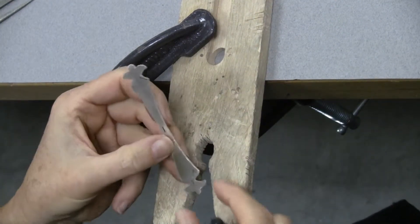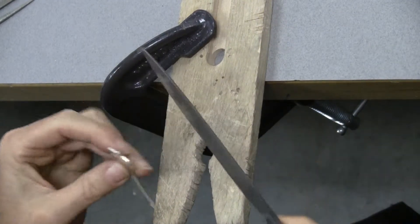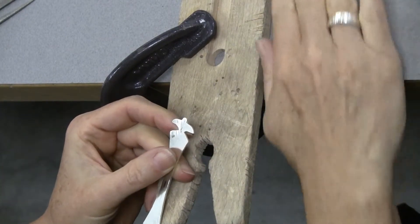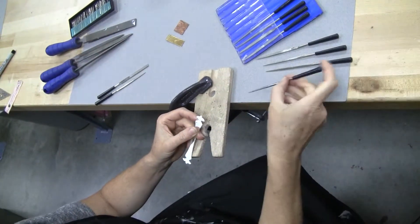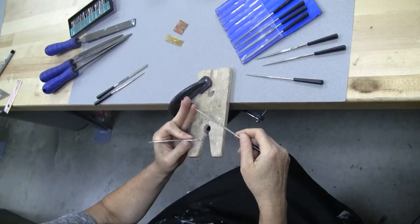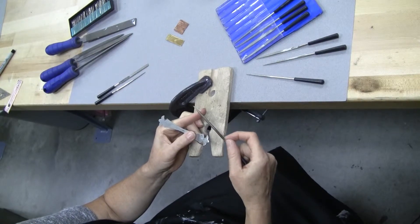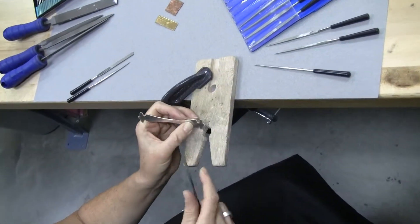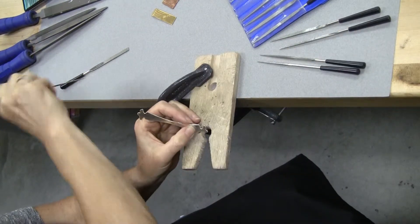If you come to a surface that is a little too small for one of these larger files — for example, I'm not going to be able to get into this area with this large file — I would go ahead and pick one of the diamond files, the smaller needle files we have. The nice thing about the needle files is, because it is a diamond grit — and I'm pulling a triangular file here to get into this corner — it files both directions. If I've got a little bit of a curve here, I would need a half-round to do that.